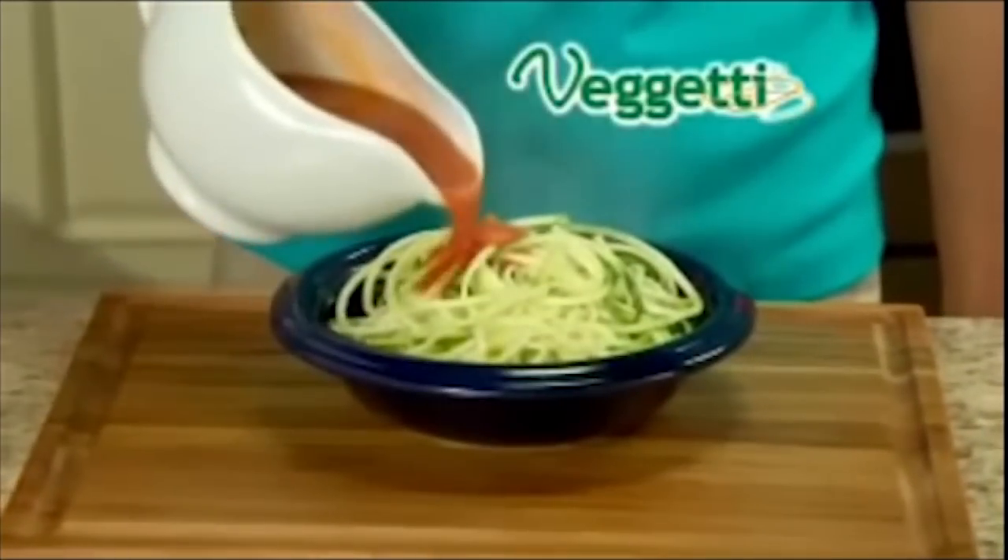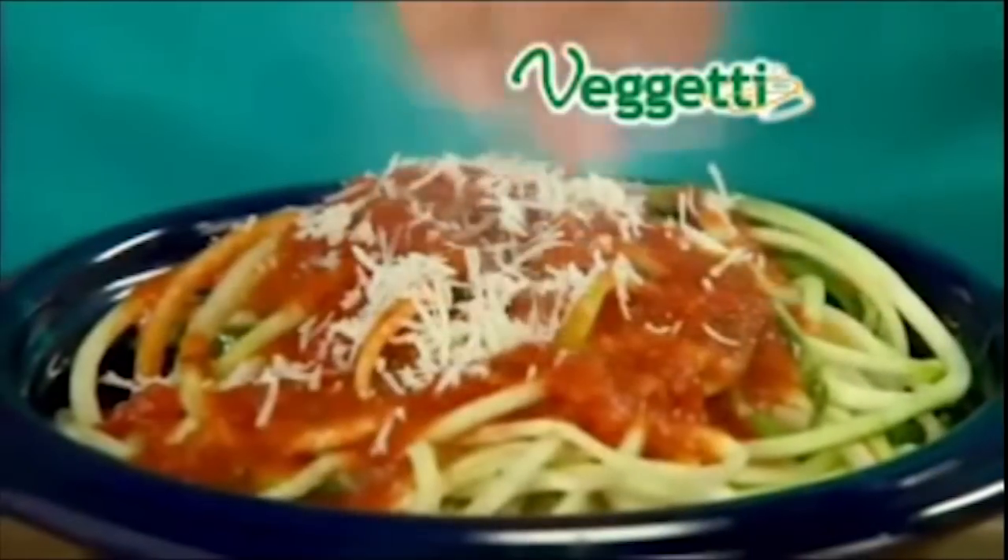Watch — just place any zucchini into the Vagetti and turn. That sounds like page 36 of the Kama Sutra. In just seconds, you've got mounds of zucchini pasta with a delicious taste and perfect texture. Mmm, raw zucchini. Ew, gross.